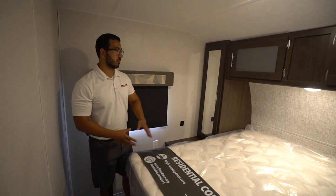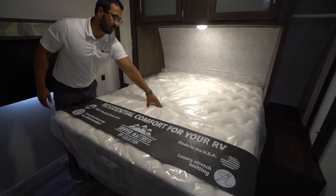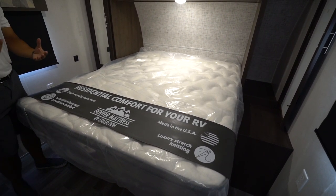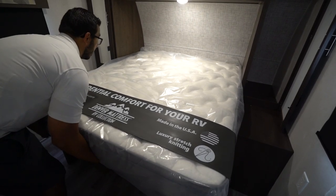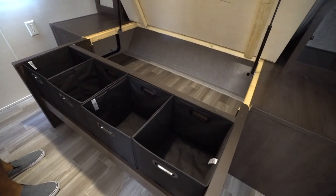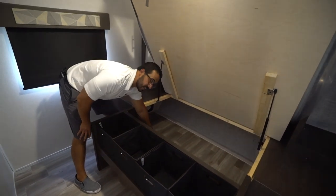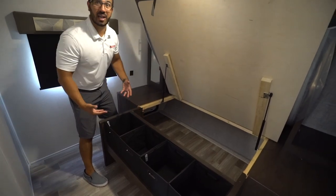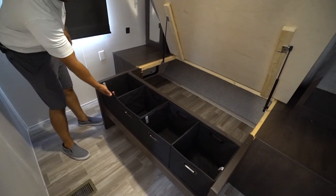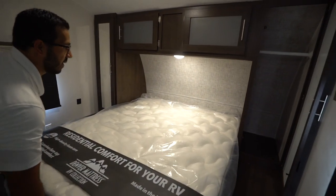When we enter the bedroom, you will see the Denver mattress in the center. It's a pretty comfortable mattress — you can see the almost pillow top on there with a nice dense foam core. It is a lot more comfortable than several mattresses in the industry. When we lift it up, you will also see the strut-assisted storage underneath. You can see how high the bed actually lifts, so items you put in your pass-through can be accessed from inside. You have bins right underneath, and even when the bed is shut, you can still grab those bins.